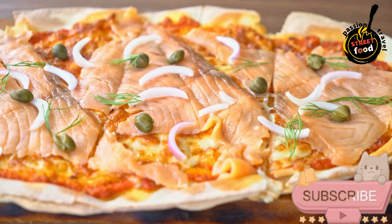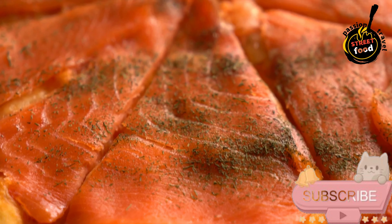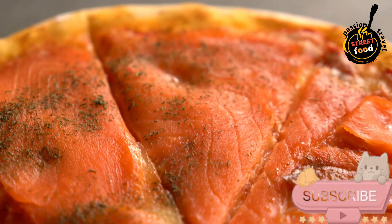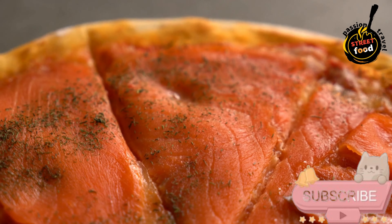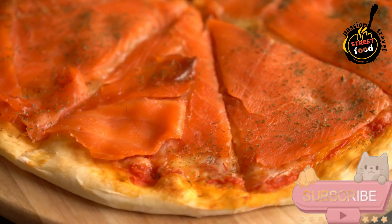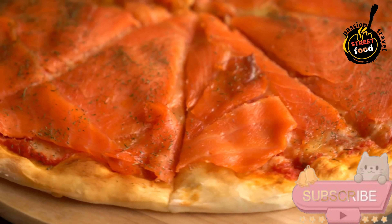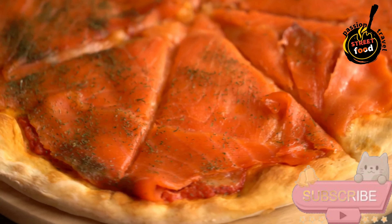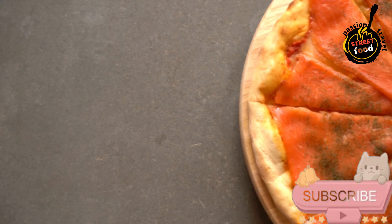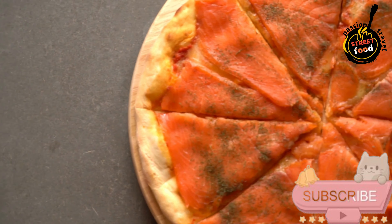Bake for about 10–12 minutes or until the cheese is melted and bubbly and the crust is golden. Drizzle with a little balsamic glaze or honey for a sweet balance (optional). Slice and enjoy these Irish-style pizza slices warm. This Irish-inspired pizza combines hearty and flavorful toppings with a classic cheesy base, making it a comforting and unique take on pizza.